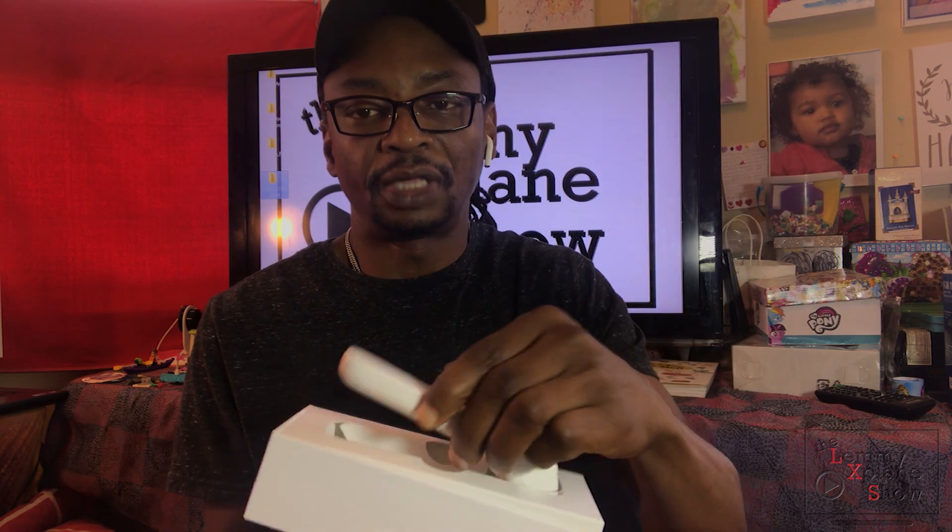So far I love the packaging. Let me just adjust my camera so you can see the packaging. The packaging is pretty classy — I like it. It's an easy-to-open box.